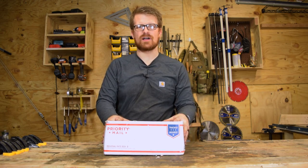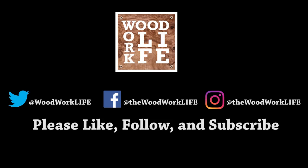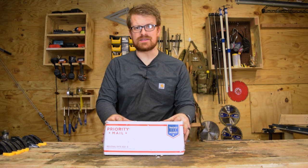Hey guys, welcome to Woodwork Life. Today we're restoring a couple of old hand planes that I got off eBay.